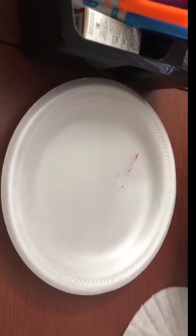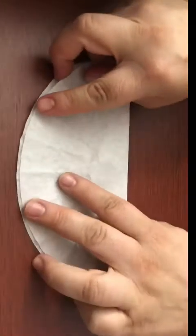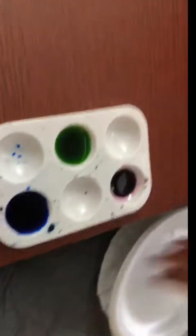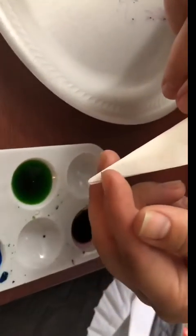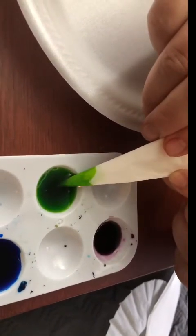All right, let's get started. What you want to do is fold your filter in half, then fold it in half again, and one more time. It looks like a tiny little ice cream cone. Then we'll grab our paper plate and let it dip inside — this is going to act like a straw and just pull the food coloring in.